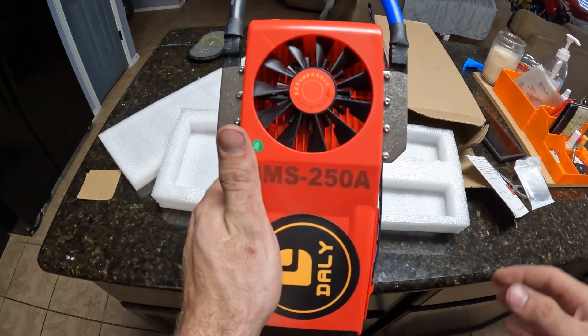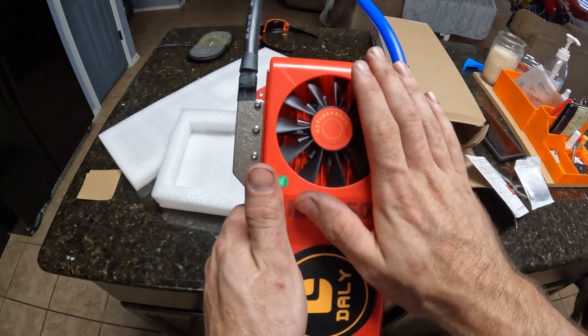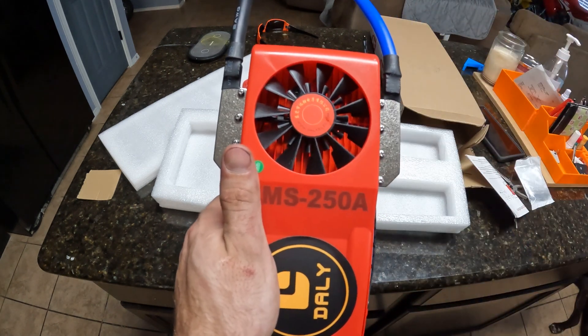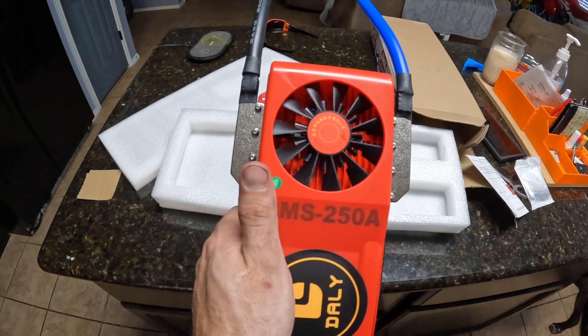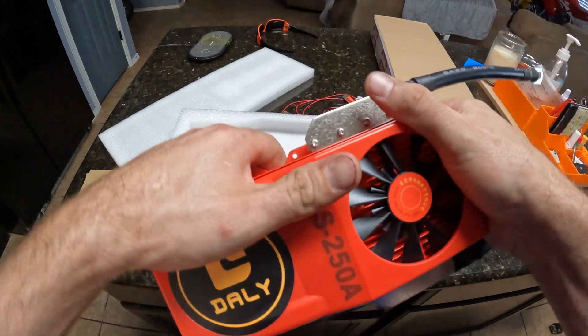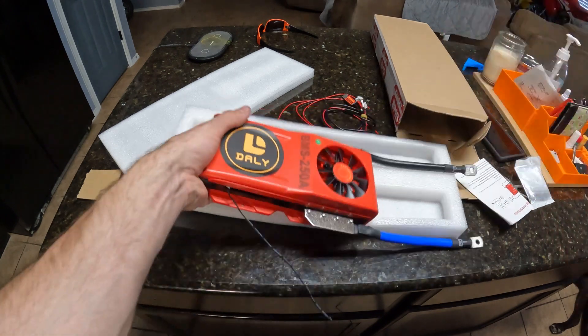If you're going to build any sort of homemade lithium iron phosphate or lithium ion battery, these are very important to help keep the cells balanced. It cuts the cell off below 2.5 volts, and the overcharge is 3.75 volts — it'll cut the cell off. It'll also balance at about 30 milliamps of current per cell to keep the battery balanced, so it's really all about safety.